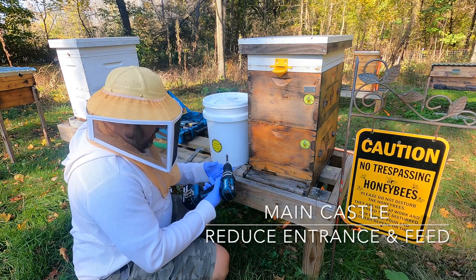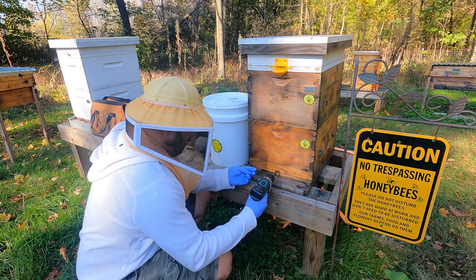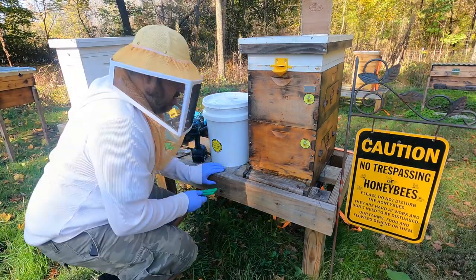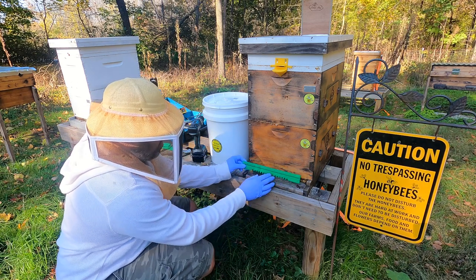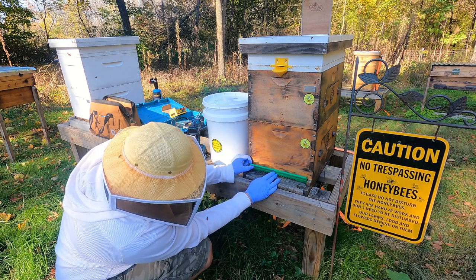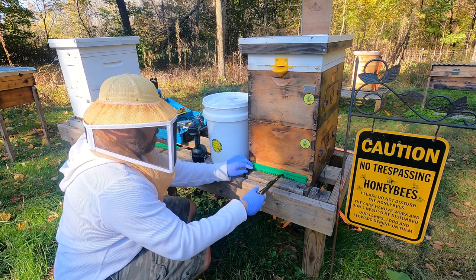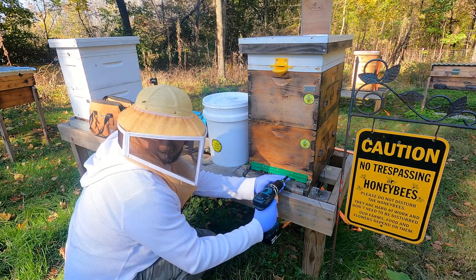Let's get these screws out. So you saw from that other larger entrance — now they just have that small little hole right there. Get on in there, girl. This is going to go right there. Let me slide this down so that they have two holes to get into. There we go — lined up perfect.